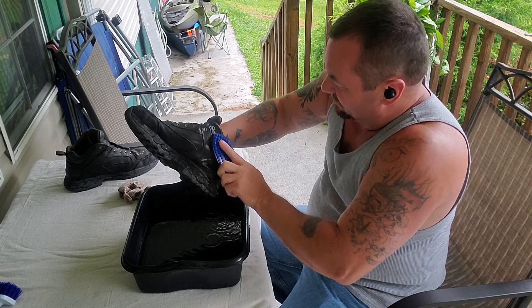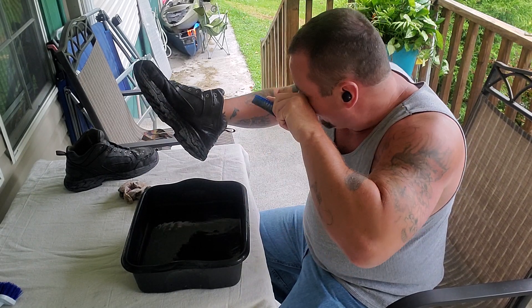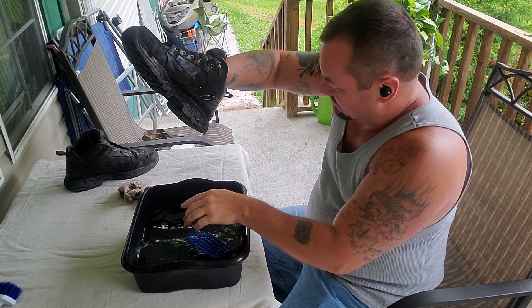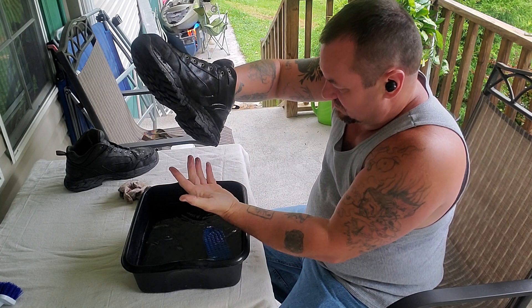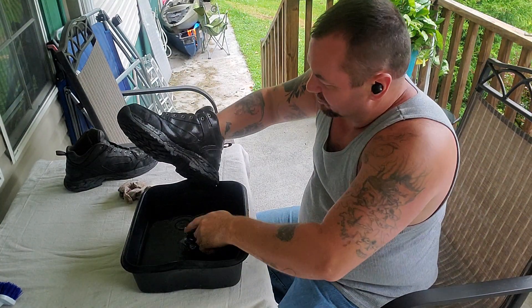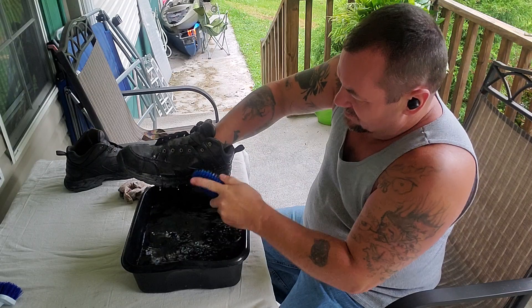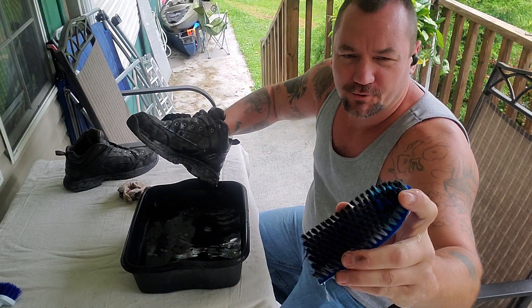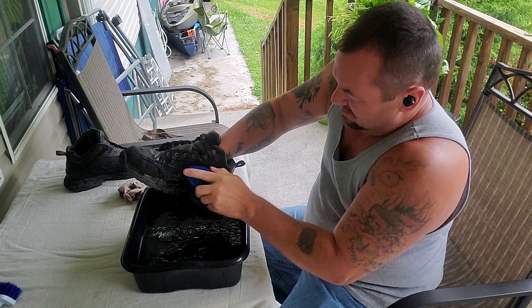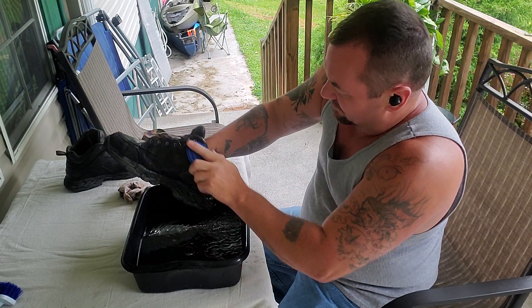Anyway, first of all, I'm going to get some good warm water and a pretty stiff bristle brush, and just grab all that crap off here.